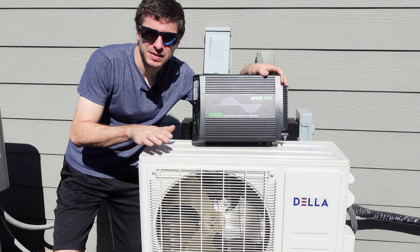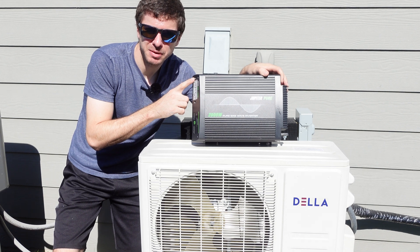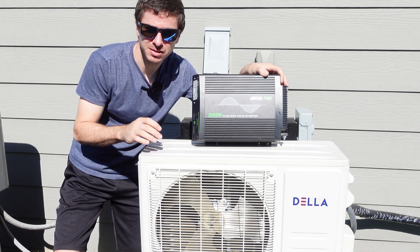Hey guys, in today's video we're going to be powering this mini split off of this 12 volt Harbor Freight Jupiter pure sine wave inverter. So if that's something you're interested in, stick around and see how we do it.